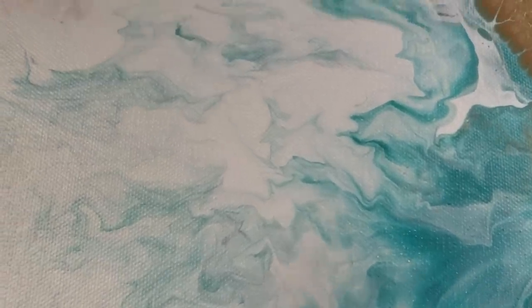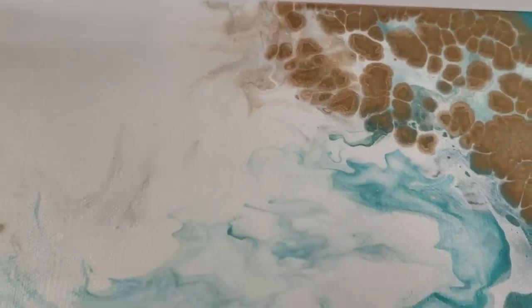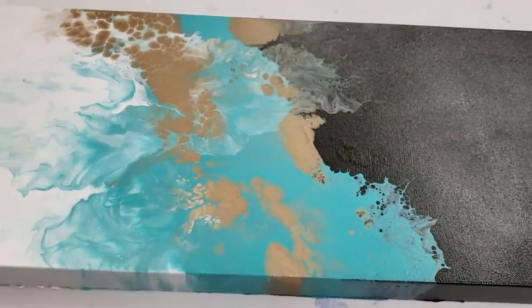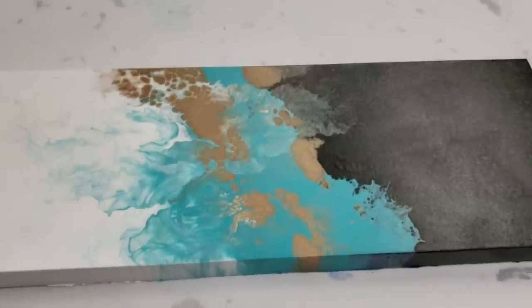So now I just kind of got to decide whether I want to use resin to seal it or not. I'm actually leaning towards not because I kind of like the more matte look with this. It'll still be a bit glossy, I just don't think I want quite the gloss of resin. Let me know your opinion on this — this one will be up in my Etsy store pretty soon.